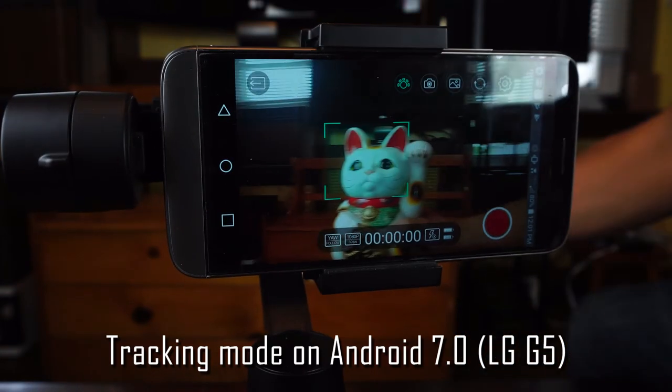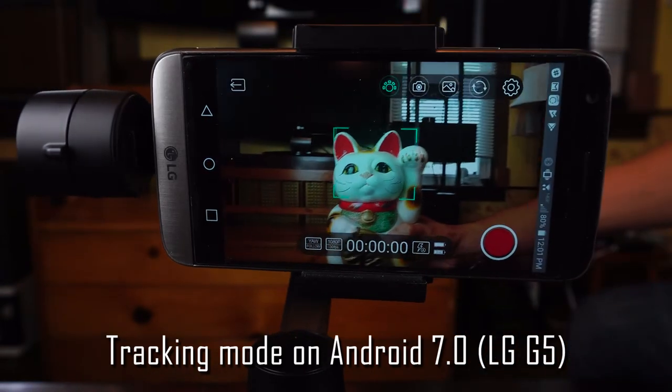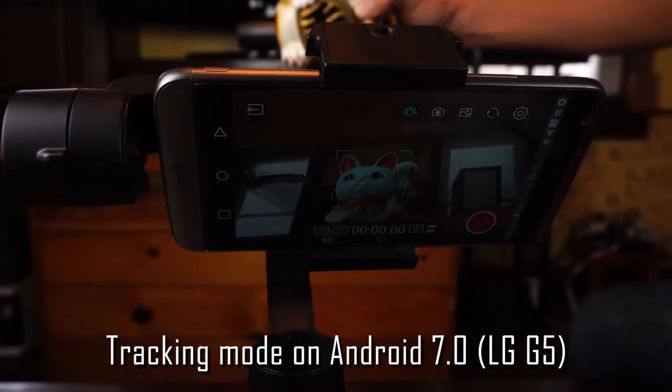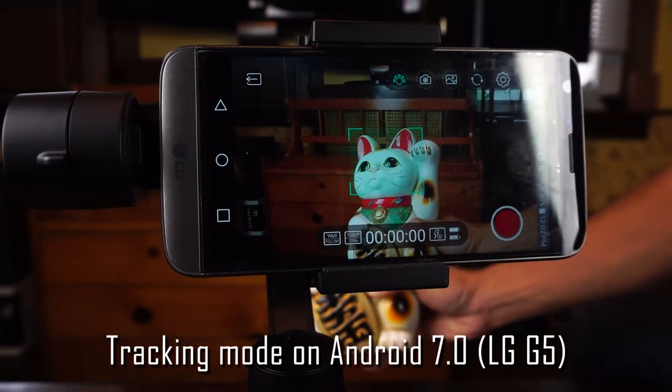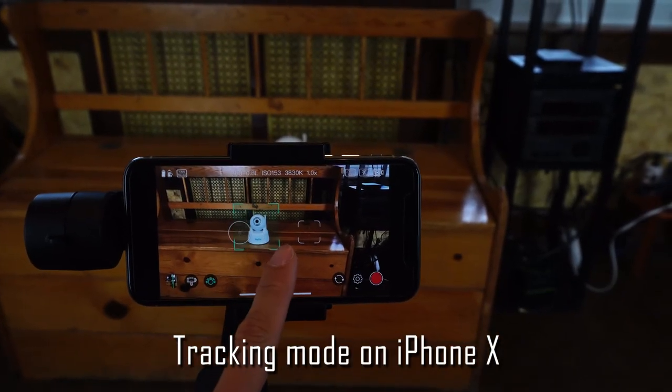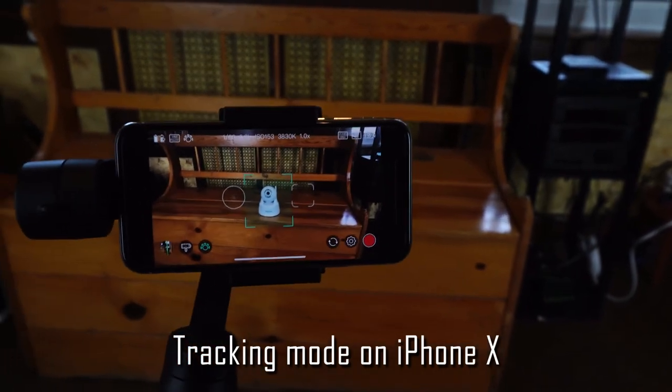Early users did report that the tracking feature wasn't working for Android devices. But as of August 16, 2018, I was successfully able to use object tracking on my LG G5, and I could track static and moving objects just fine — it worked pretty well.